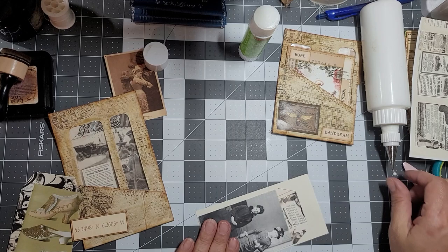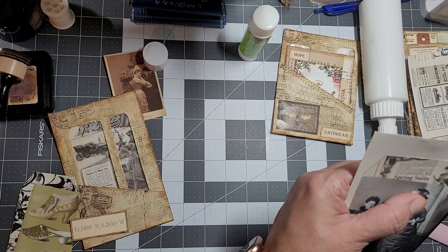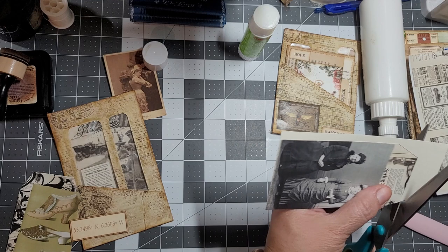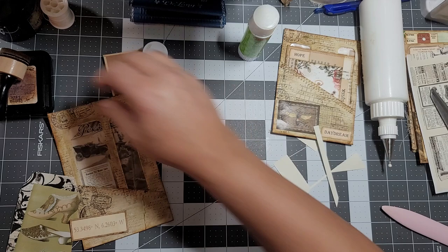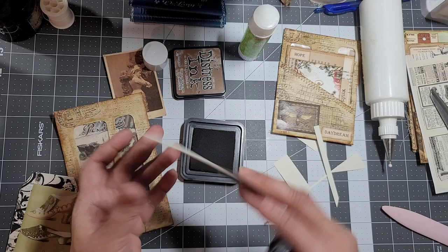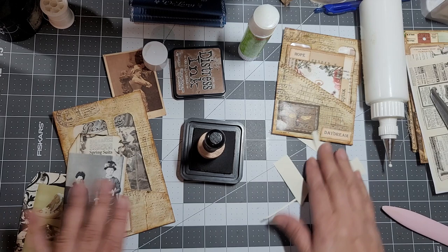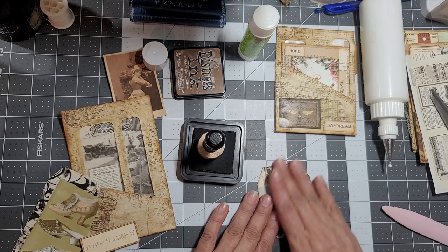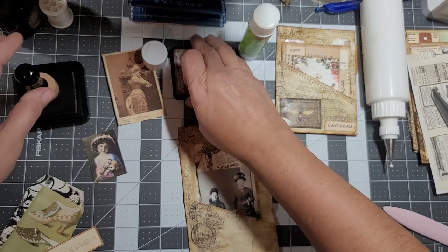We're going to try to tie it at the top of this page and then cut this out. Okay - I definitely want that there. In reality I don't need an extra image because I've got them in there from the ephemera. That's why it's good to put the ephemera in first.